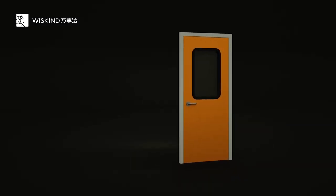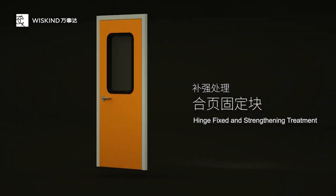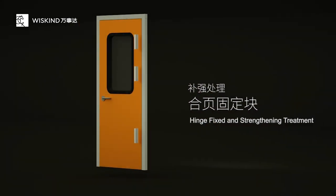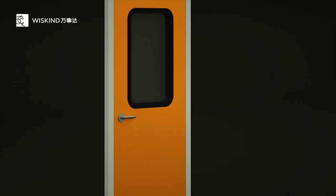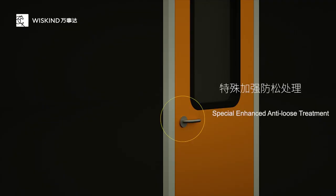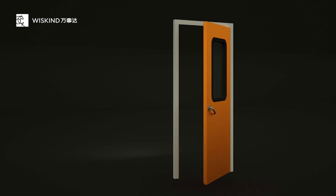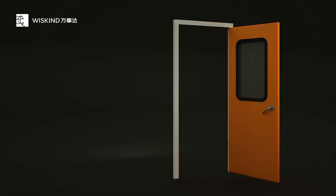Especially the reinforcement treatment at the hinge position greatly improves the fixed bearing capacity of the hinge. A reinforcement protective cover is preset at the lock installation position to fully protect the lock body. Special strengthened anti-loosening treatment is applied to make the lock body installation more reliable, and the handle will not become loose when the door is frequently opened and closed.